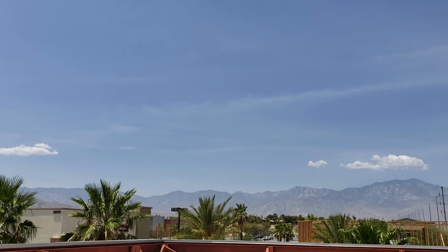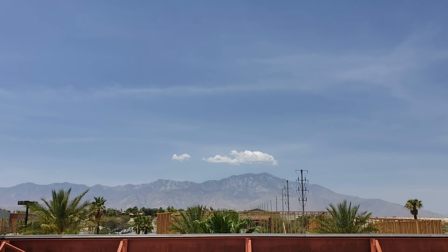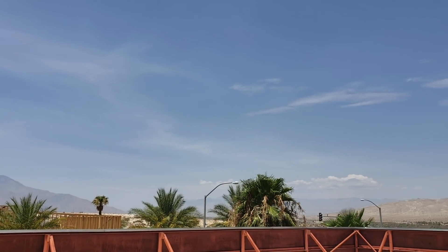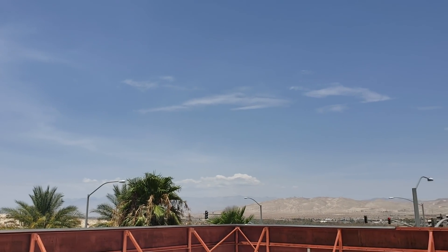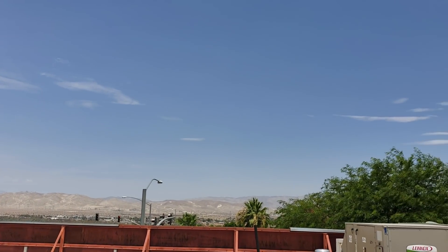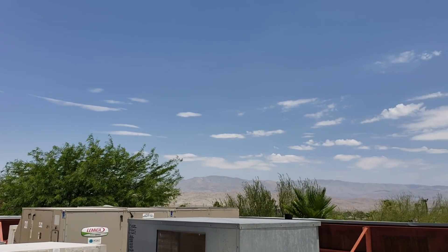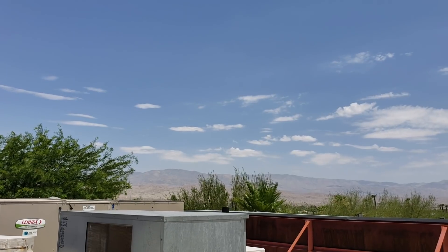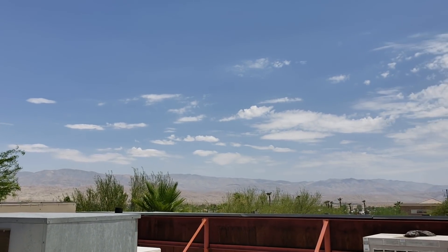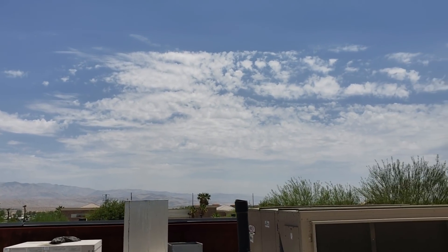Other than it being hot as hell out here in the Palm Springs or Coachella Valley, it's actually pretty nice. At least the views are nice — you get the mountains in the background. You've got Yucca Valley, Joshua Tree, and 29 Palms all on the other side of that mountain range right there. It is pretty nice out here, it's just too freaking hot.